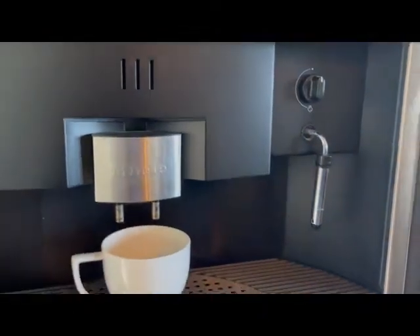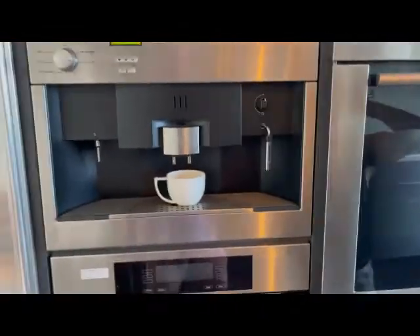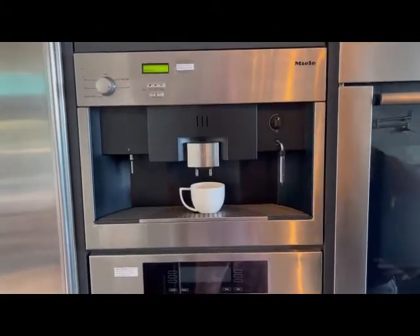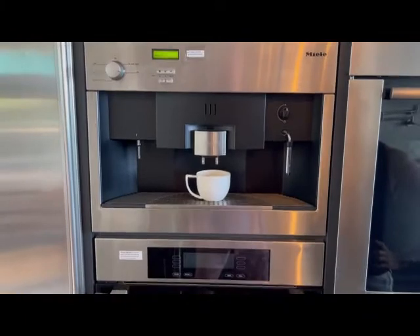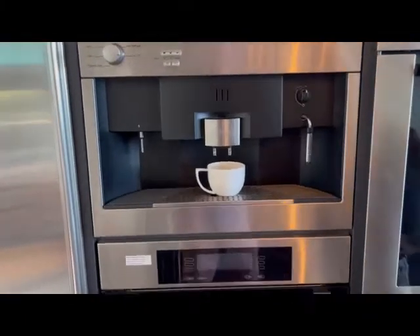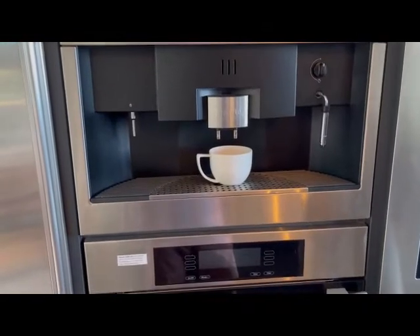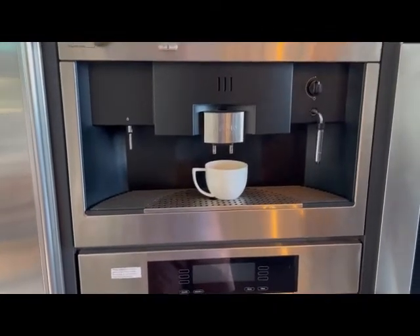It's gone through a rinsing cycle and is still warming up, so you have to wait for it. If I had already boiled water I'd have my French press done and probably be drinking my coffee by now. But we're going to go through the whole thing here. It's going to rinse at its own pace.